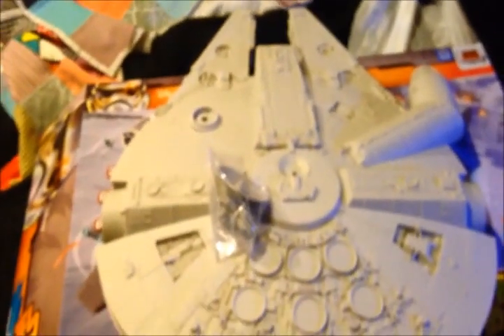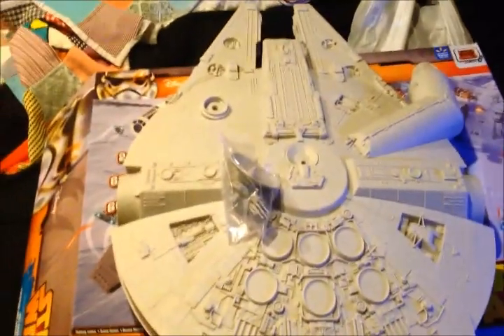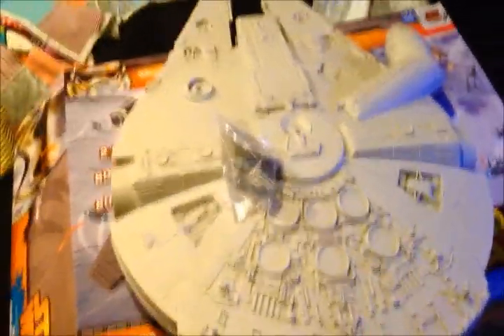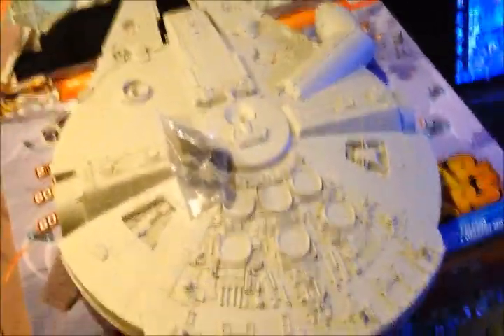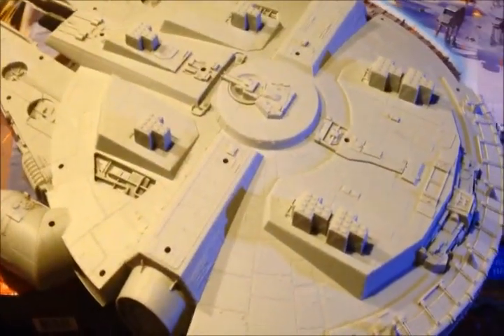I busted my model budget for the next couple of months. Guess what we're going to be doing? We're going to be detailing this puppy up. Let's take a look at the underside — I've seen from the internet that it's hollow inside so we can do some lighting on it.